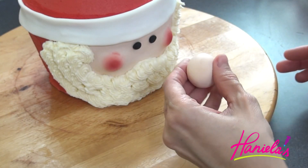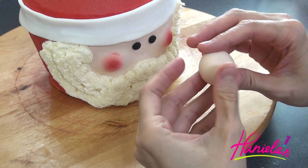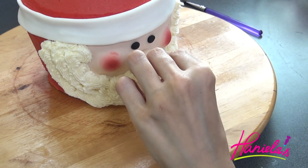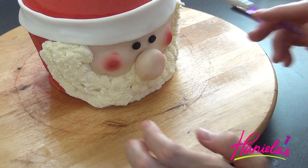Shape ivory-colored fondant into a ball, flatten it a little bit, then use a little bit of water and attach it onto the cake for the nose. I'm also using some petal dust on the nose as well.